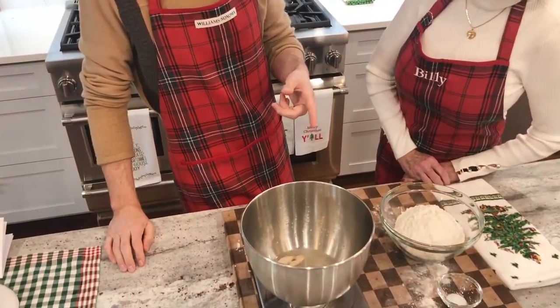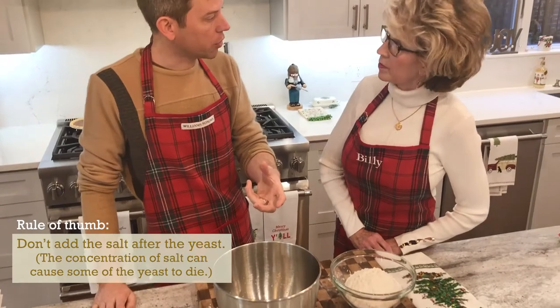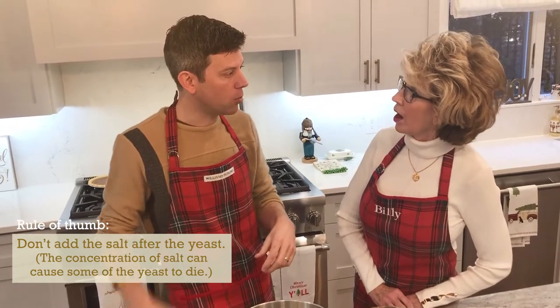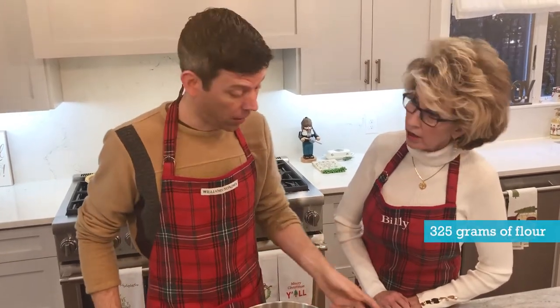The one important note is: don't add the salt right now. Because that high concentration of salt with the yeast — if you leave it there for a little while — it can cause some of the yeast to die, and you won't get as much of a rise as you want. That's really about the only rule. Otherwise, we just start adding the flour.